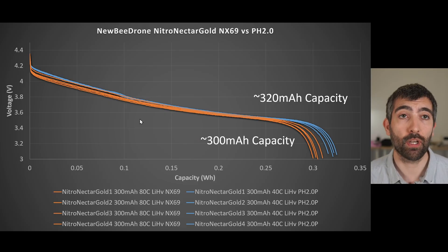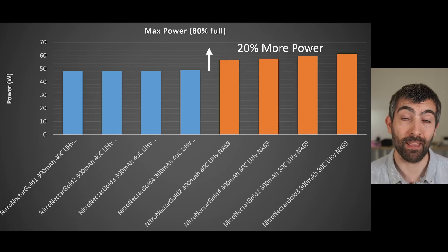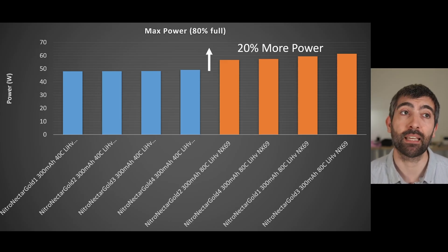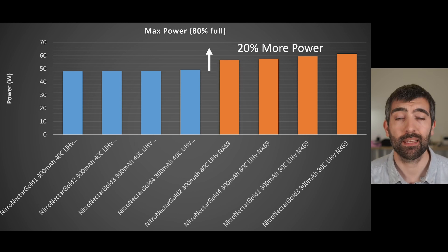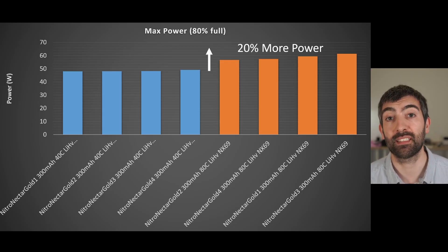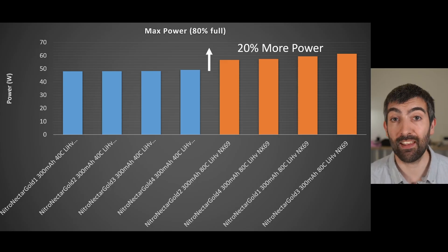Moving on to the really interesting data — the burst power testing. The NX69s have a big advantage over the PH2.0s, with about 20% more power at 80% full for the NX69 connector versus PH2.0. That's a big uplift for a tiny whoop, going from about 48–49W up to 55–57W, with some cells delivering over 60W under the burst load test. The burst test discharges cells at 15C for 48 seconds to reach 80% full, then ramps at 1C per second until cell voltage drops below 3.1V, recording the maximum power delivered — a great measure of punch-out and full-throttle racing performance.